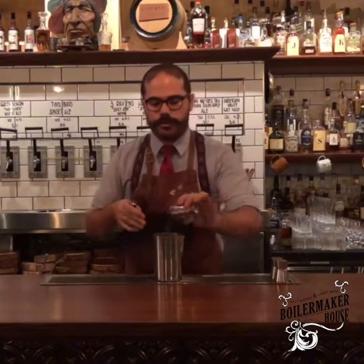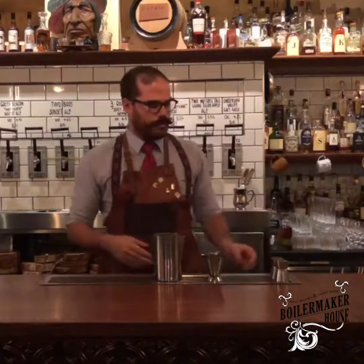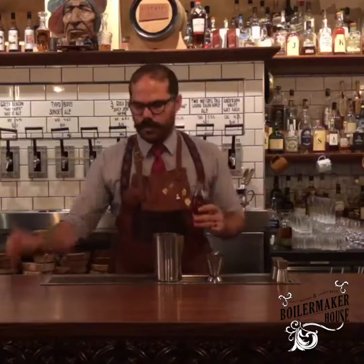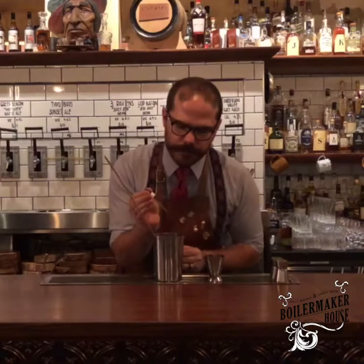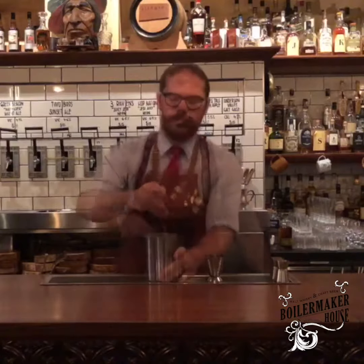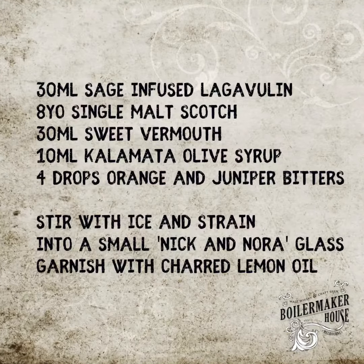To that we're going to add another equal part — 30 mils of sweet vermouth, a normal ingredient you would see in a Manhattan or a Rob Roy. Then the slightly more unusual ingredient is a little spoon of sugar syrup infused with kalamata olives. It's going to bring out the lovely saltiness of the whiskey and give it some nice umami notes — it's meant to hit every element of the palate: sweet, salty, a little bit bitter. To that we're adding four drops of orange and juniper bitters, going into a nice frozen cold glass.